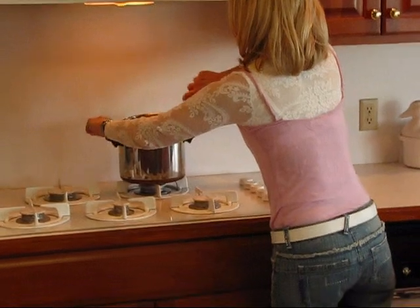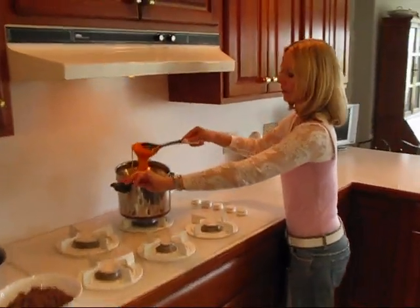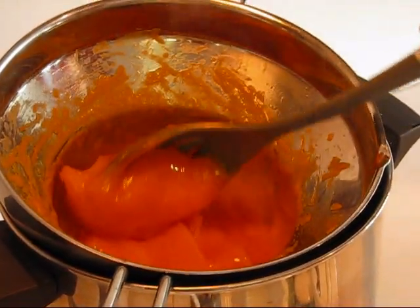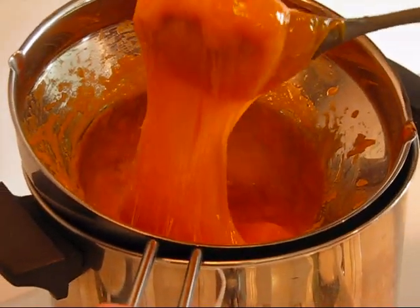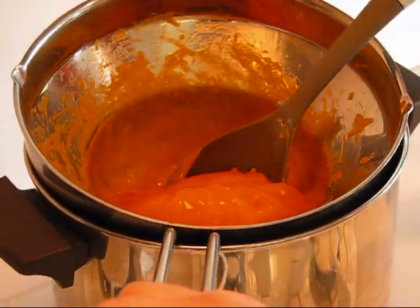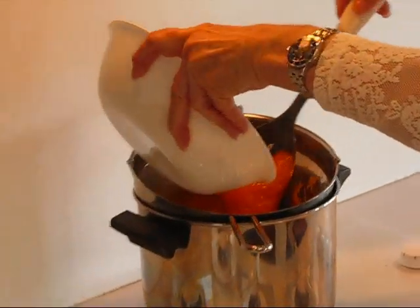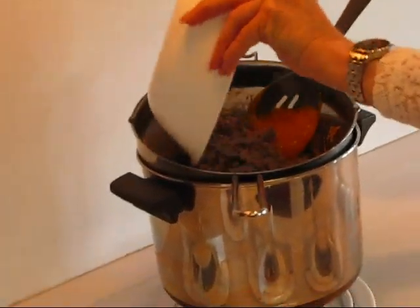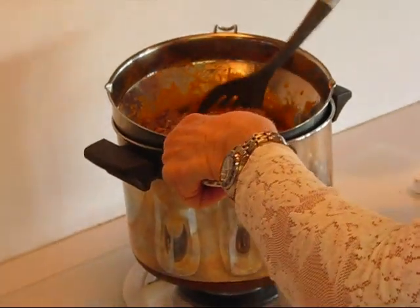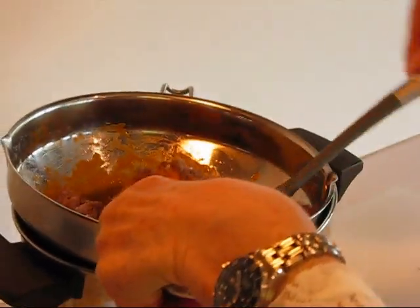Over here we have the cheese, which is melted — you'll expect it to look like this. If you don't have a double boiler, that's fine; you can just melt it over low heat, but you'll have to tend to it and make sure it doesn't stick. I'll go ahead and put my sausage in with the cheese to transport it to my workspace, where I'm going to add the final ingredient. There are only three ingredients in this.